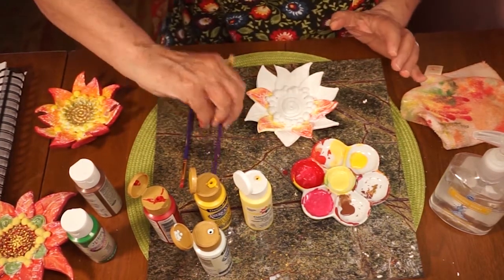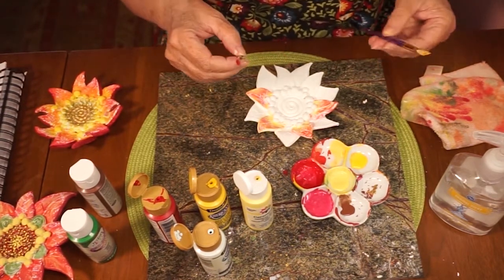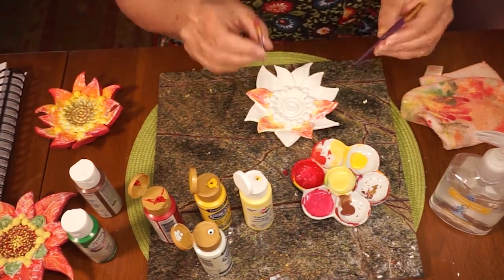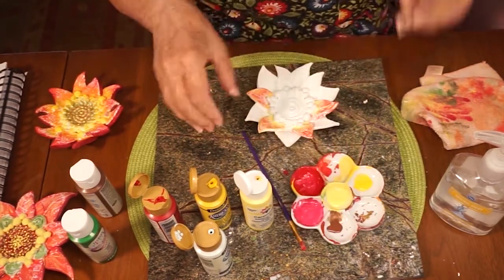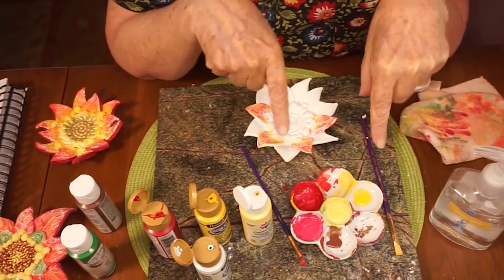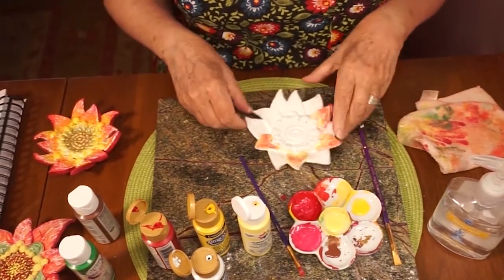A couple things I want to say: in order to not waste a ton of your hand sanitizer on things that don't matter, you might want to use more than one brush — one for the darker paint, the redder in this case, and one for the yellow. Mine are both flat brushes. That's what works best for me when I do this technique.